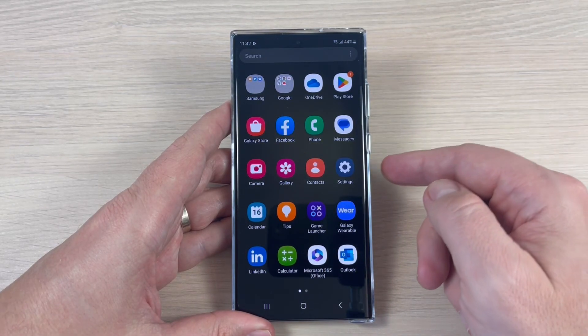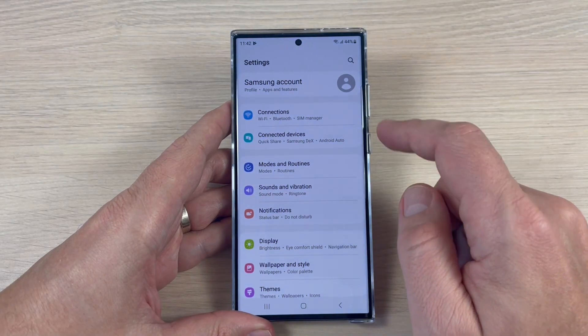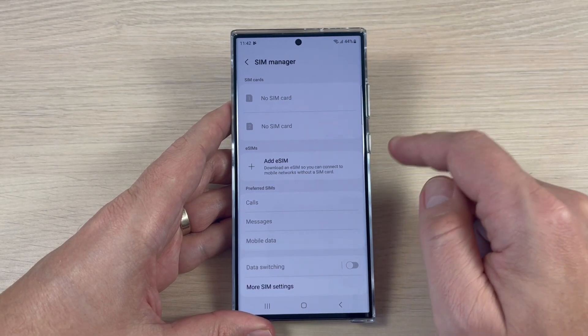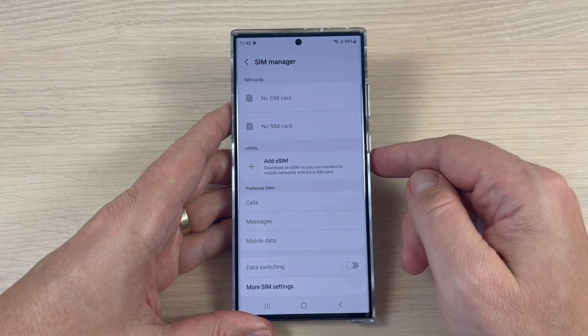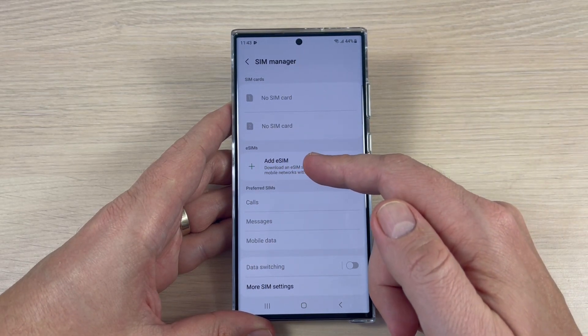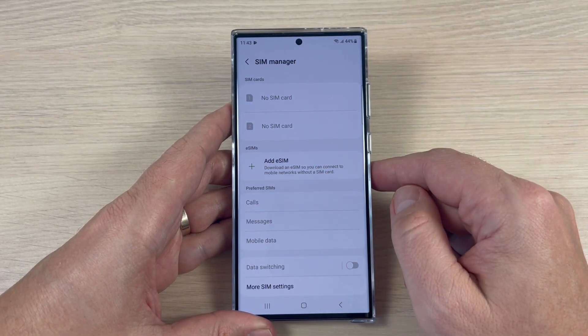To do that, just go to Settings, then go to Connections, and now tap on SIM Manager. Right now I don't have any SIM inside my phone, and here we have the option to add an eSIM.